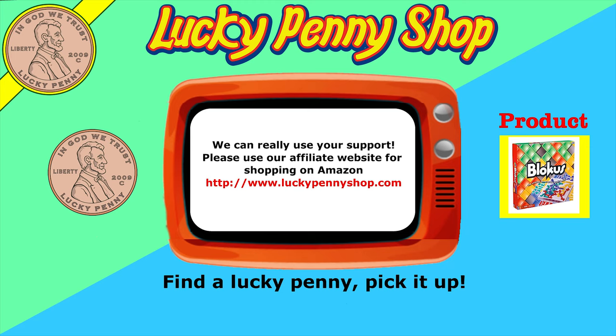If you're looking for the item you just saw in the video, click here. Watch more videos by clicking here. Don't forget to share on social media and give a thumbs up. Hey LPS Dave — what's up Butch? Make sure they don't forget to subscribe. Please click here to subscribe to Lucky Penny Shop. And always remember, when you see a lucky penny, pick it up.